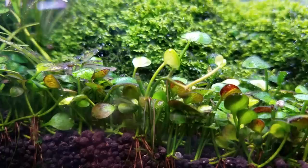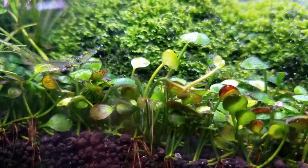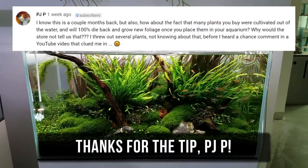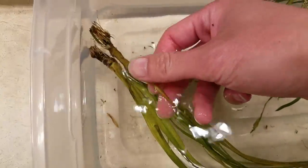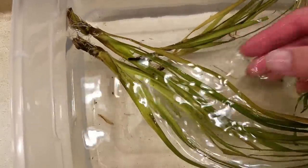Noooo! Don't touch that plant! Leave it in your tank, cut off any dying immersed-grown leaves, and eventually the new submersed-grown leaves will pop out, probably looking a little smaller and shorter than before. According to Aquarium Co-op, you're essentially paying for the big, healthy roots, not the leaves.